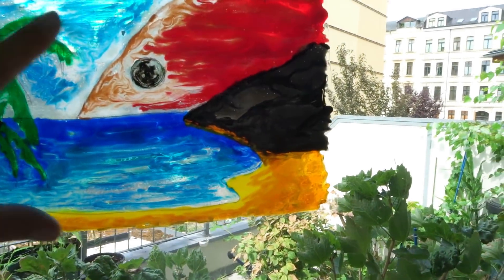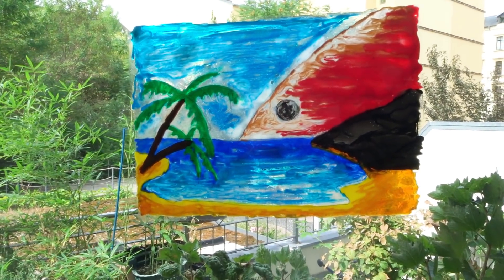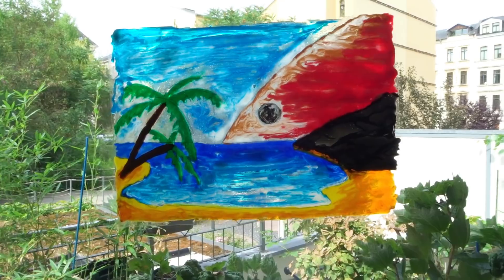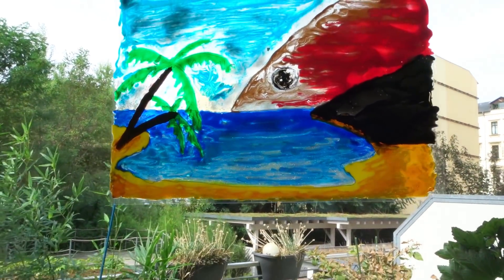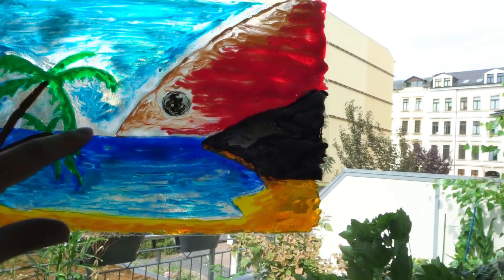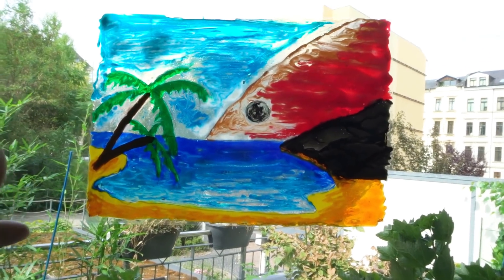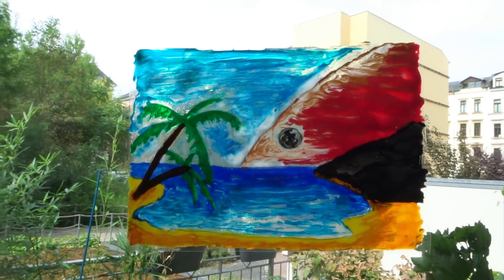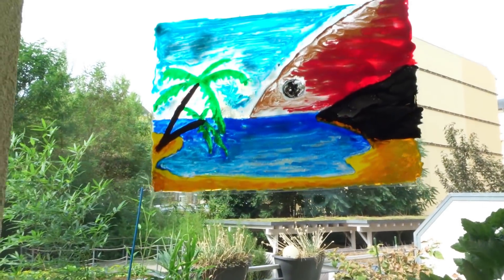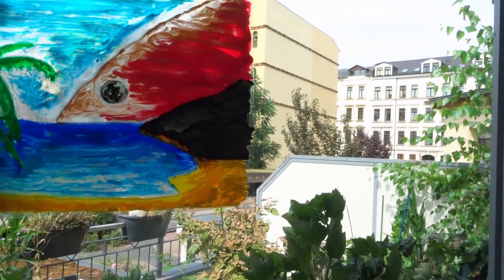And here is the beach scene. This is going to stick on its own because I wetted the back side. And this is how it looks when the sun comes through — pretty nice. I used glow-in-the-dark color for the white sky and water areas because I didn't have any white left, so this will actually be illuminated when it's dark. This is really worth trying out and experimenting with — it's a fun project.